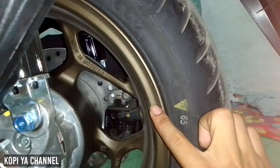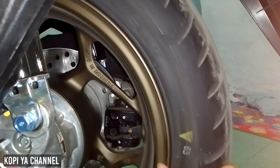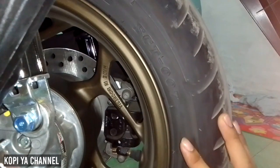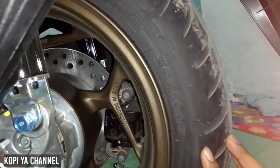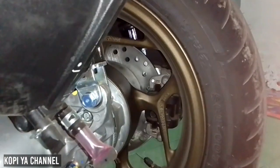Lanjut ke bagian velg belakang. Untuk warna velgnya menggunakan warna dark brown atau coklat gelap. Untuk bannya tubeless merek IRC juga sama seperti yang depan, cuma disini ukuran bannya 130/70 ring 13. Kalau yang depan pakai ring 14, kalau yang belakang pakai ring 13.